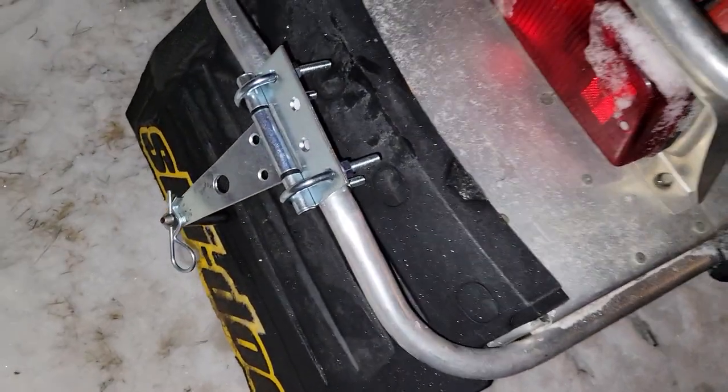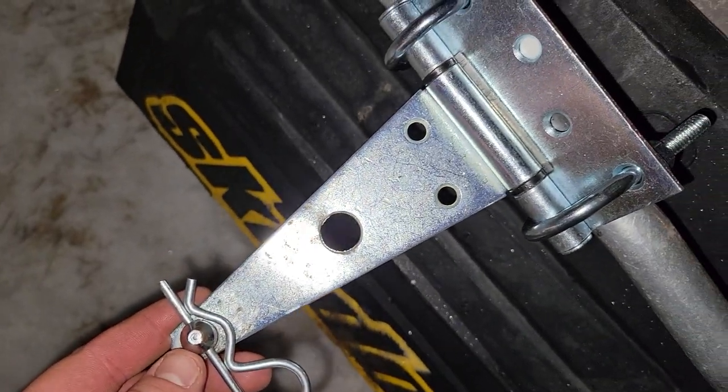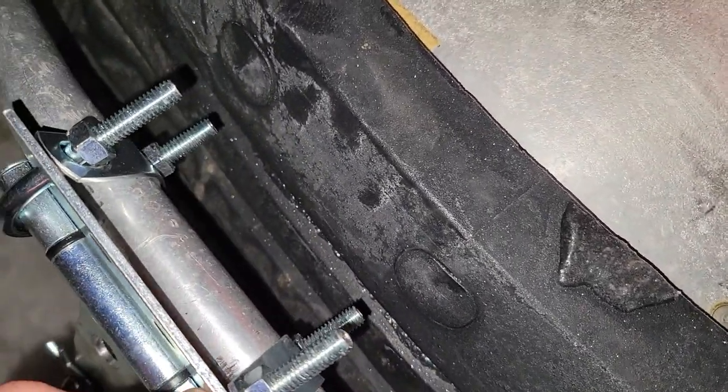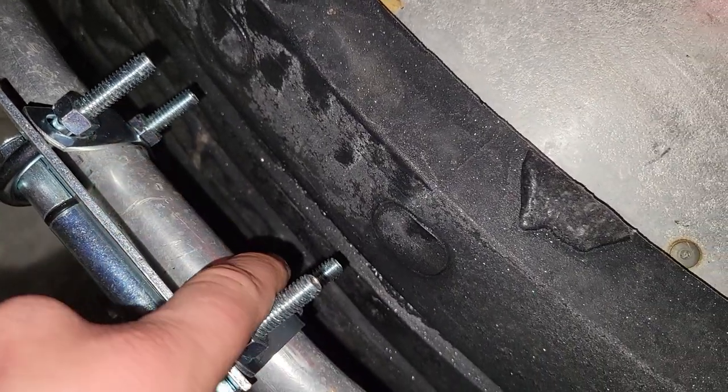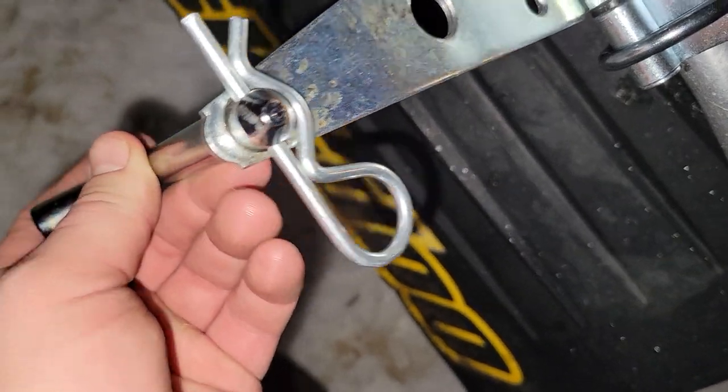How to make a redneck snowmobile hitch. First of all, what I did is I went and bought a door hinge. I also bought a couple U-bolts and then bolted it to the bumper and drilled the hole for the pin.